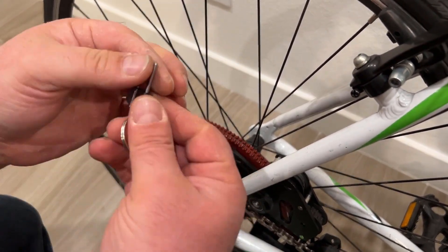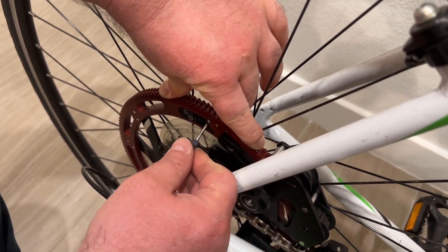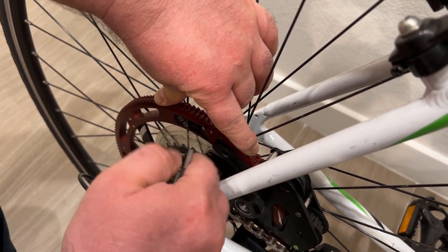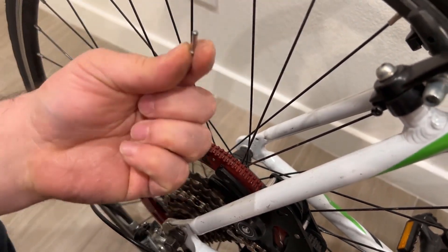It's very easy to do. Here's the tool — I slide, I push the two halves of the rotor together, then I apply some pressure on the pin and there we go. It comes out.